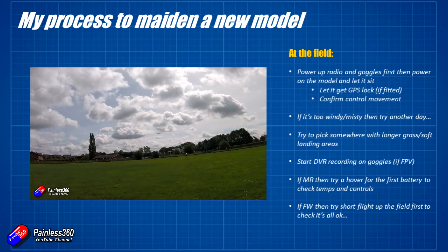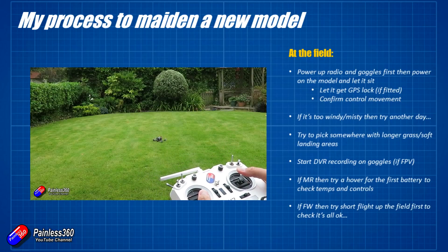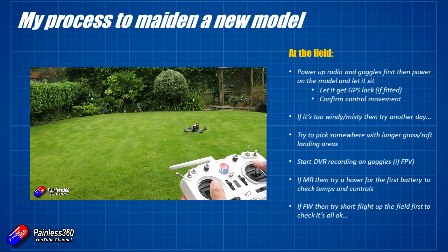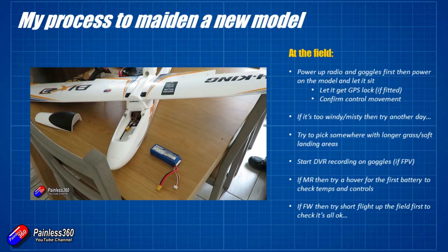If it's a multi-rotor, for the first battery I would just let it hover at about head height and run through the whole battery — not in FPV, just line of sight — making sure everything's happy, all the controls are working, and when it lands the motors aren't red hot. Then maybe on the next battery go and start flying things around. It's just a way to stress test it and make sure there aren't any bad solder joints or anything in the power system.